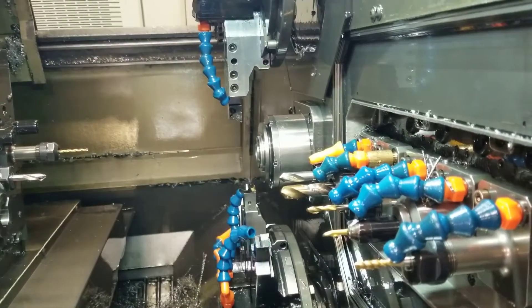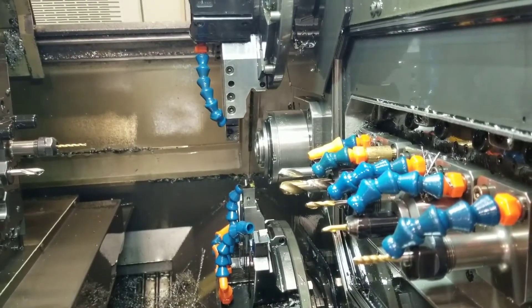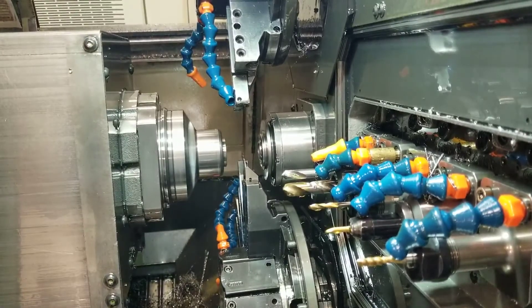Cutting undercut behind thread. Deburb thread major press. Part pick up and cut off.